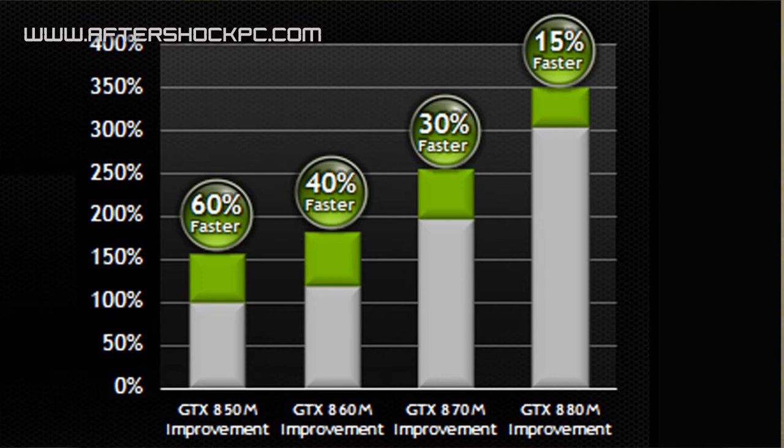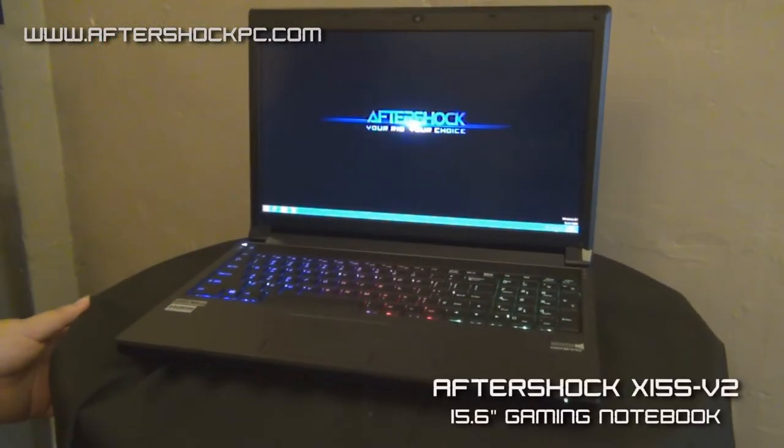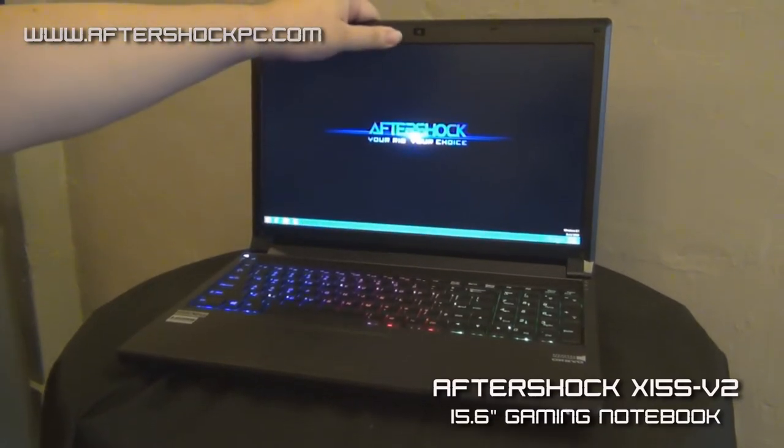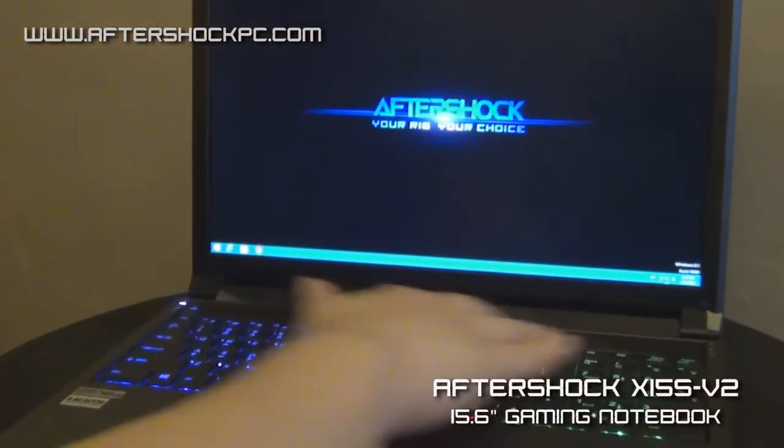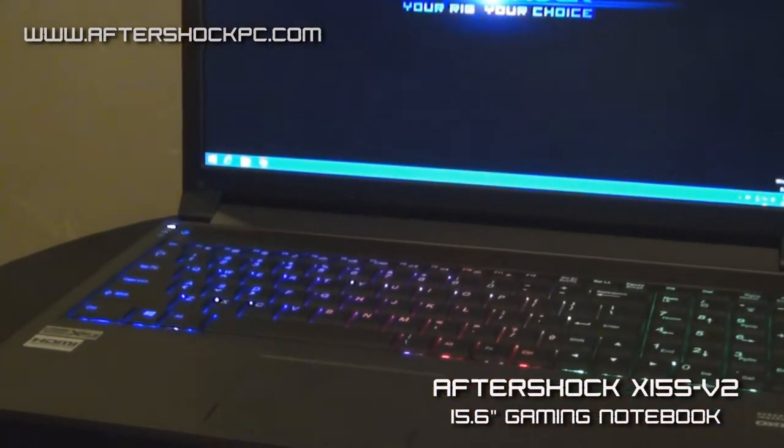The system also comes equipped with a 2.1 speaker setup. I'm going to go through and review the various connectivity options for the system in a moment. There are some things that have changed from the first X15S. The system now comes equipped with a full HD webcam, 2 megapixel. Over here we have two speakers and a subwoofer below, so that's 2.1.